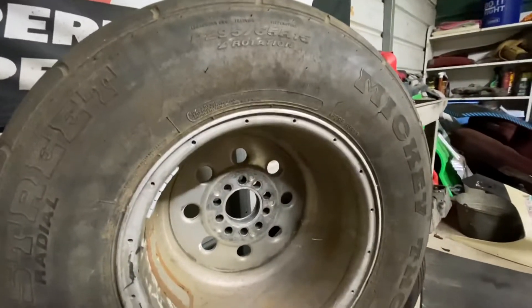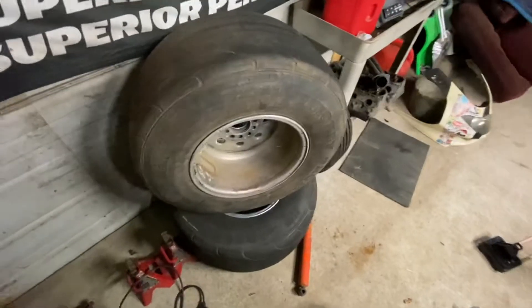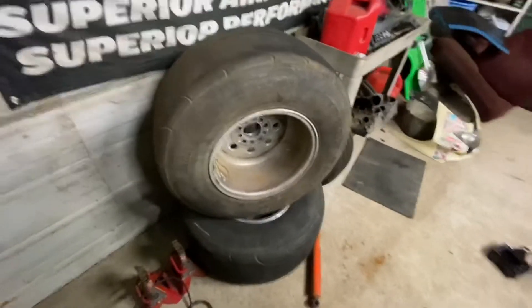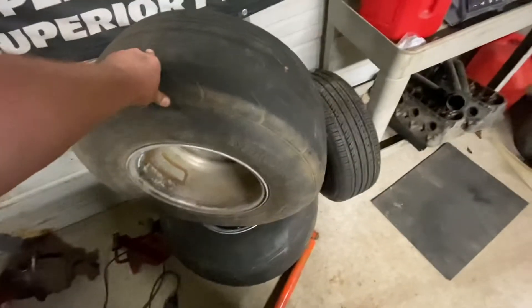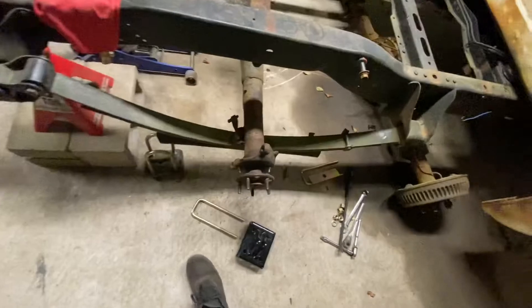I'll throw one on real quick. I got some pretty big tires — 295/65s. At the time they were kind of all I had; I would have even put like a 275/60 street tire on there if I had them. They're probably about 2 inches taller but they look really good on the 12-wides. So I'll get them on the truck and we'll check clearance real quick.